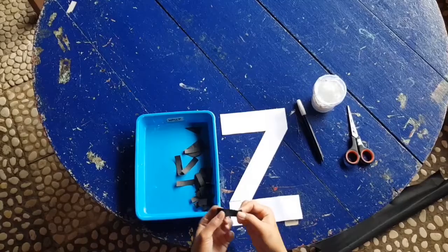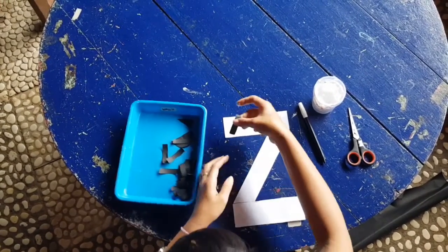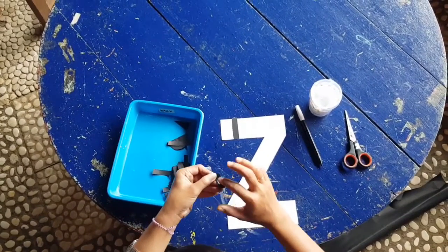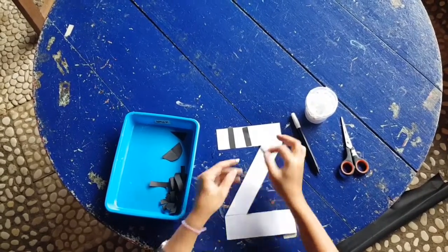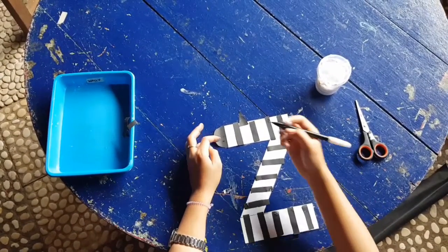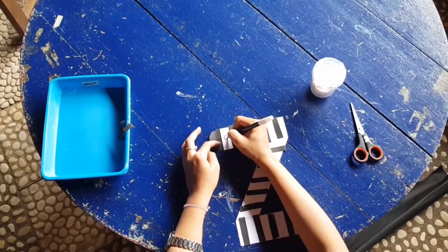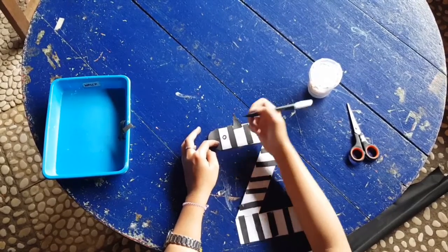Now, you can start sticking it on the body of the zebra. The last thing, you need to draw the eye here. Done!